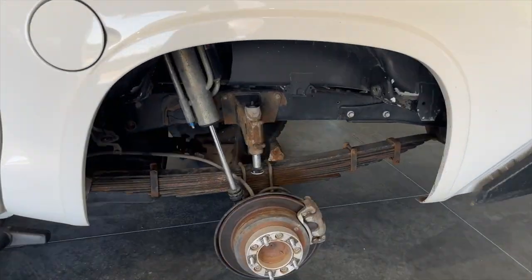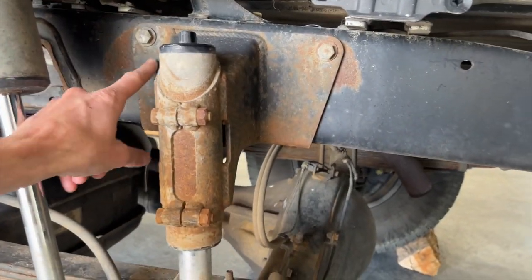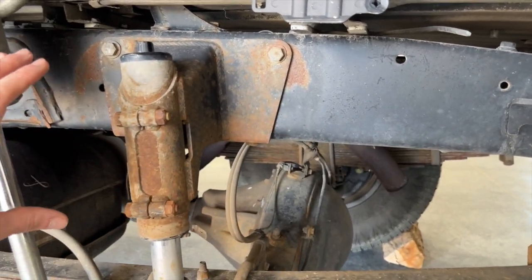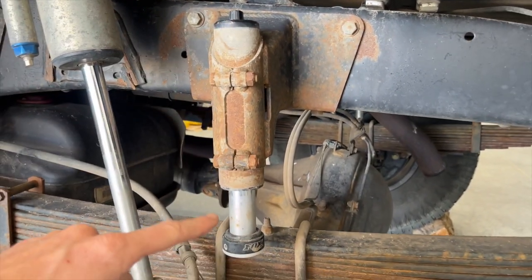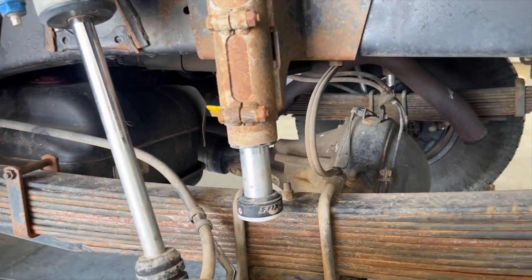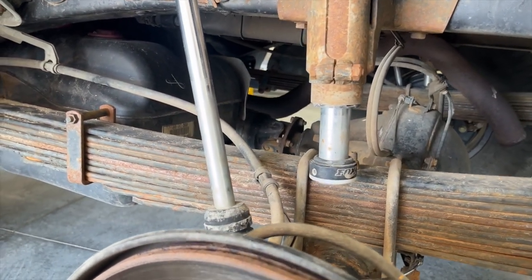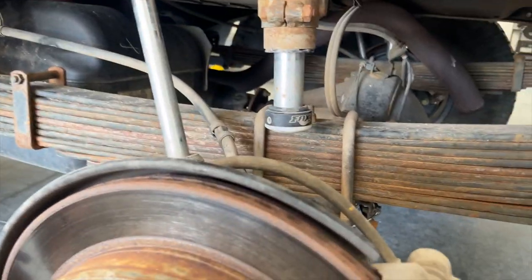The bump stops — no fabrication needed. The brackets are made by Camberg and bolt on. This is a two-inch bump stop from Fox that keeps you from bottoming out your shock in the rear. Works great. You do also have to extend your brake lines. That pretty much covers the rear end of the truck.